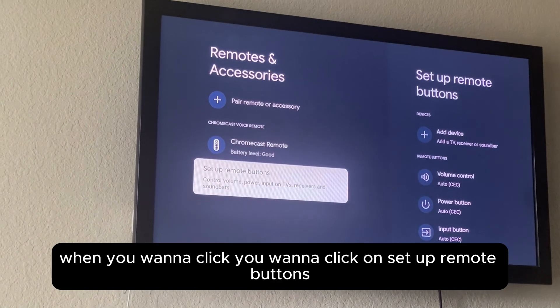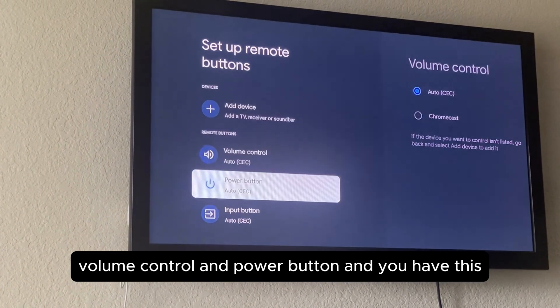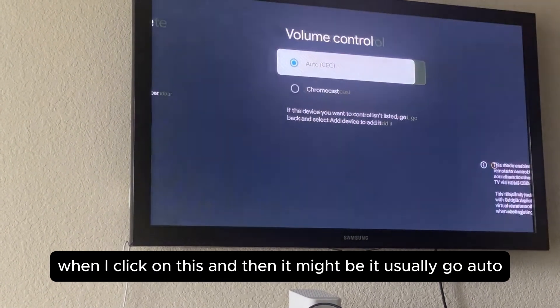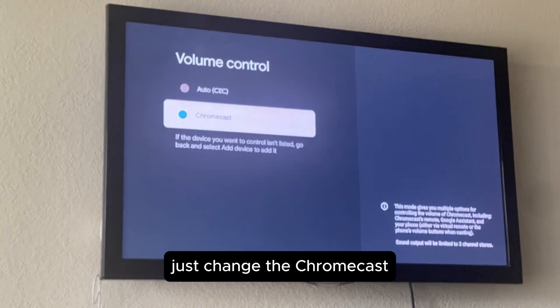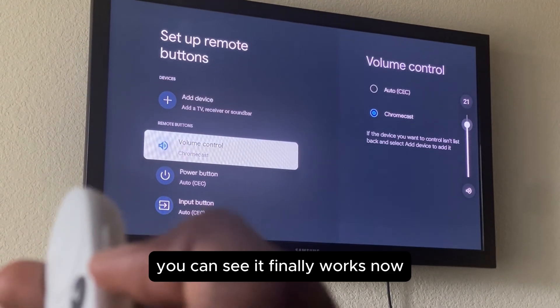Click on Set Up Remote Buttons. Right there you have volume control and power button. If your volume isn't working on Google TV, click on that option — it'll usually be set to Auto. Change it to Chromecast and it finally works, you can see it works now.